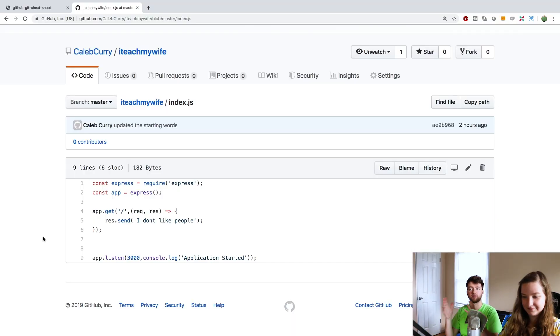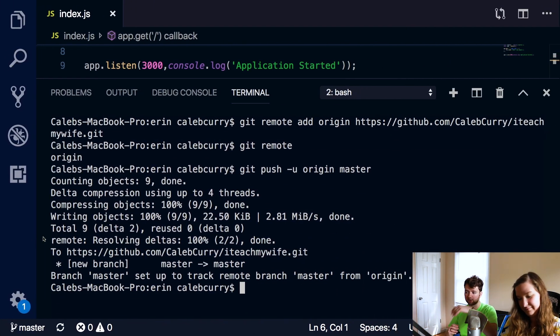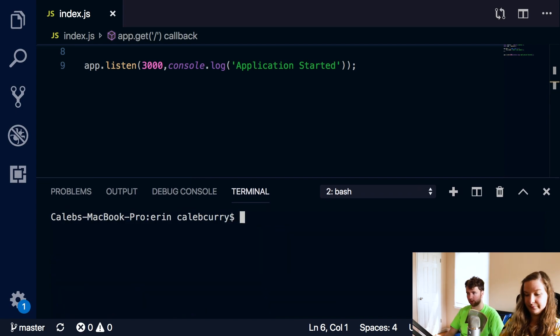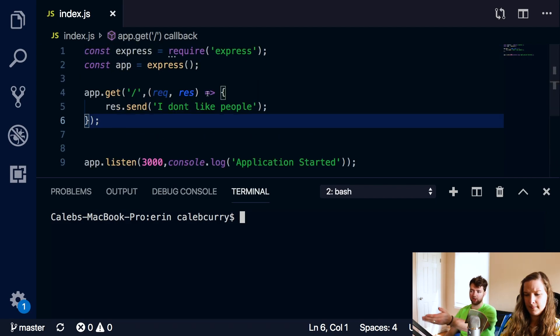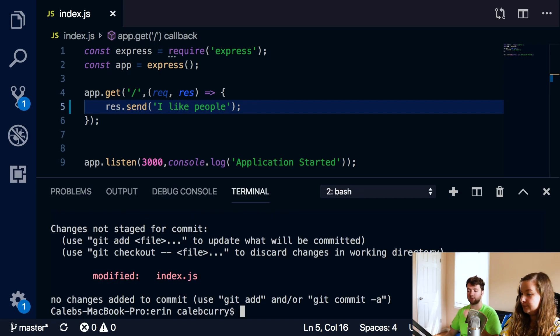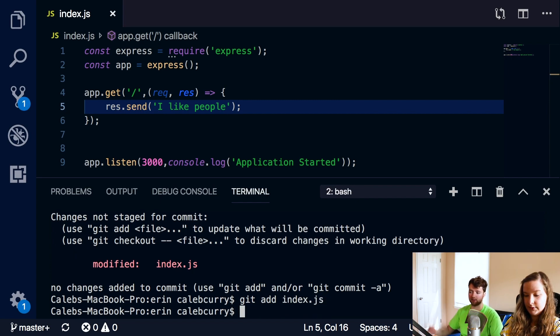I want to show you that this is going to update whenever we push new code to it. Let's go back to our code. Bring down the terminal and clear it out. Scroll up on your code and change it to 'I like people.' Make sure you save. Then in the terminal, say git status - that's how you can get a look at your project. We have modified, so we can say git add index.js. Or you can say git add dot - dot will do everything.